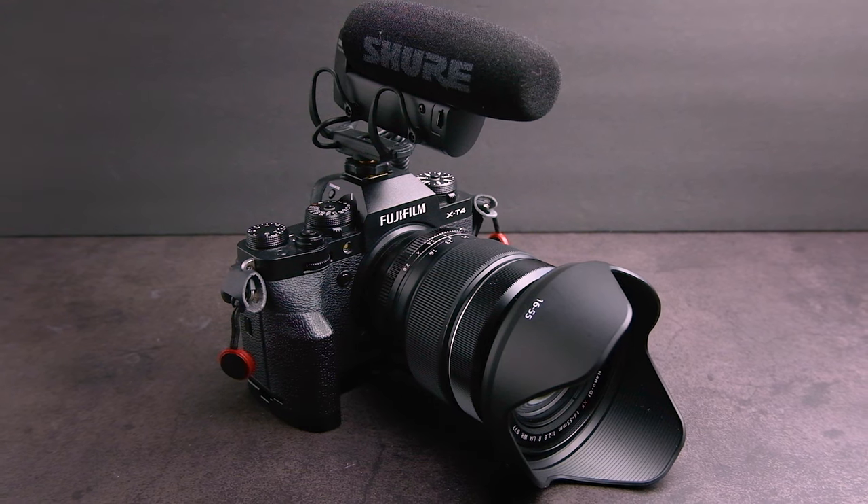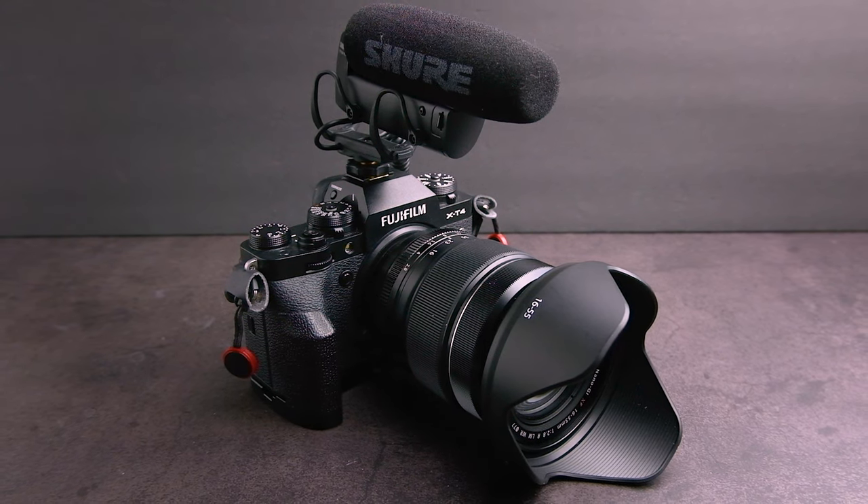I used it mainly as a B camera, but as far as photography and video, I just didn't feel inspired to use it anymore. I'm so in love with the Fuji ecosystem that the X-T4 has quickly become my main photography and video camera.